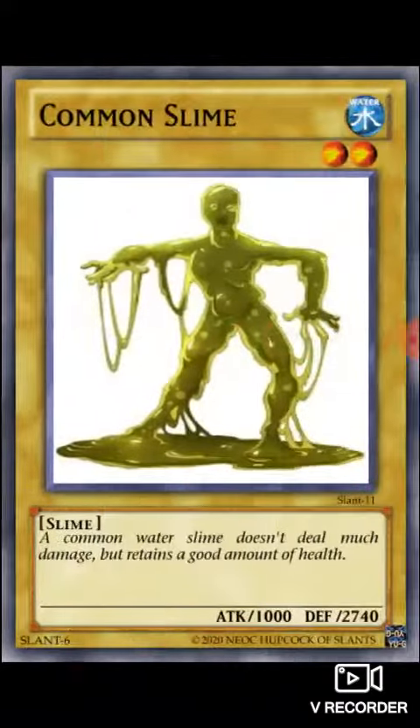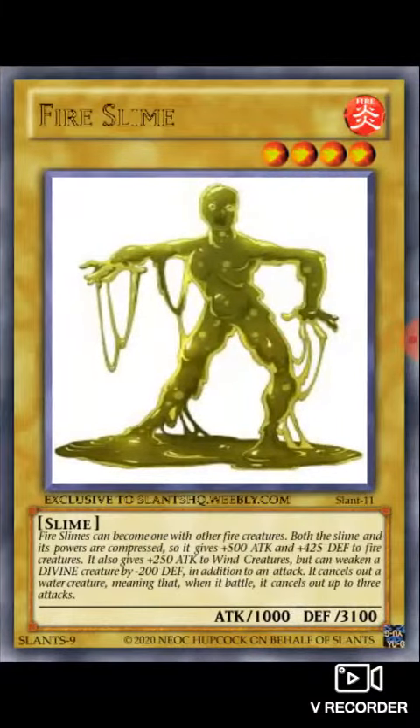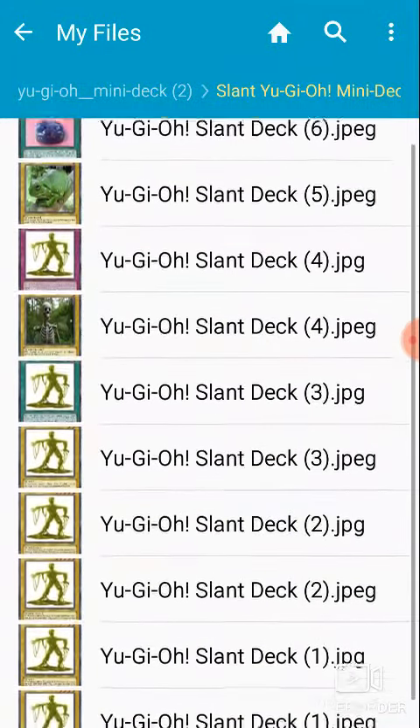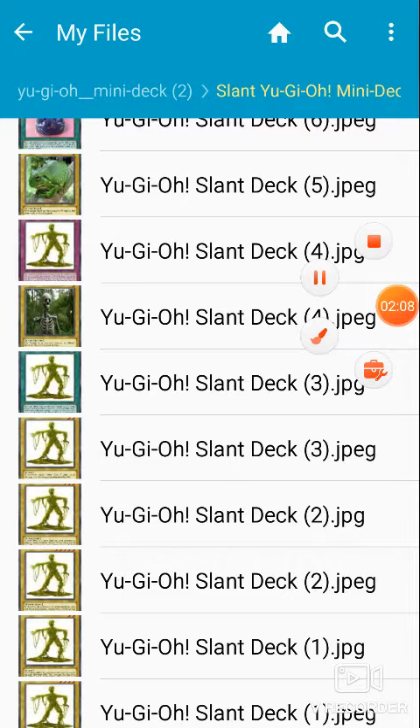That's one, two, three, four, five, six, seven, eight, nine, ten cards exactly. And they're all pretty cool. You can use them among your regular Yu-Gi-Oh! cards, or you can just keep them as collectibles, memorabilia. All downloads on the Slant website are free. This has been NeonCupCon, thank you for watching!